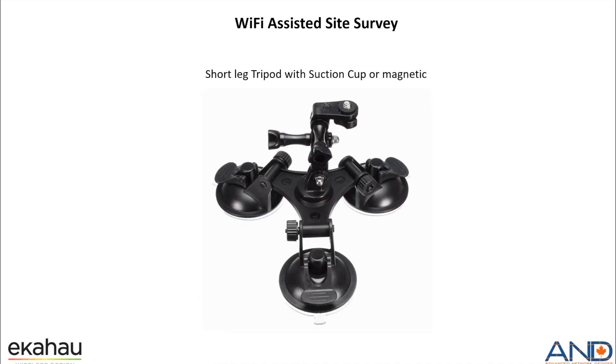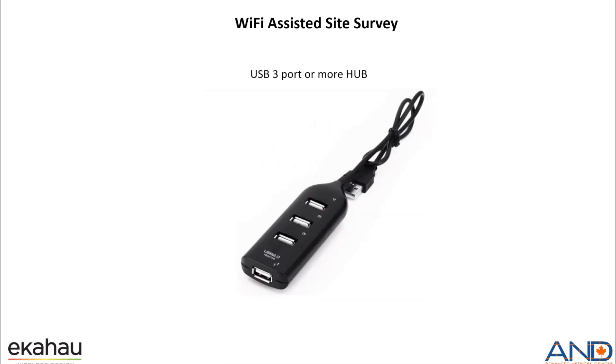We need a short-legged tripod with suction cup or magnetic base so we can mount the EkaHouse Sidekick to it. Finally, we would be needing the USB 3-port hub or more to be able to connect multiple USB devices, which will be connected to the PC or laptop used for the survey.